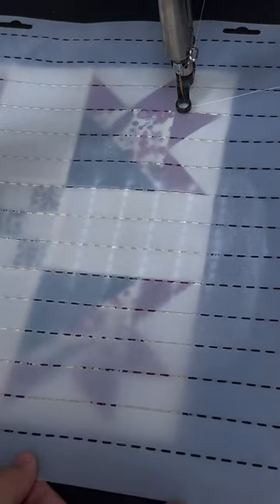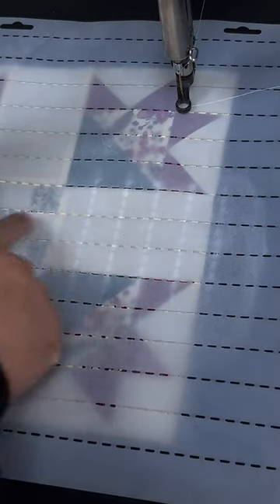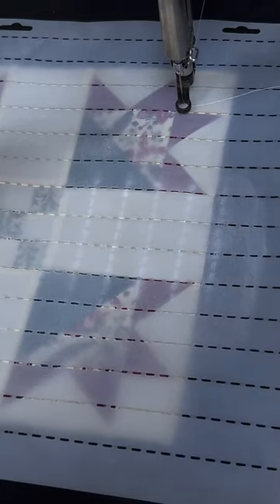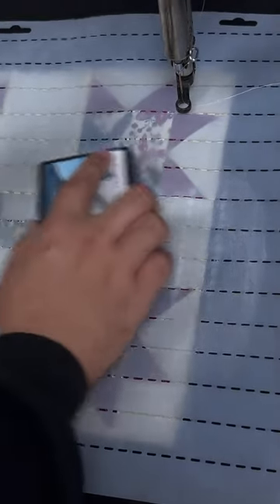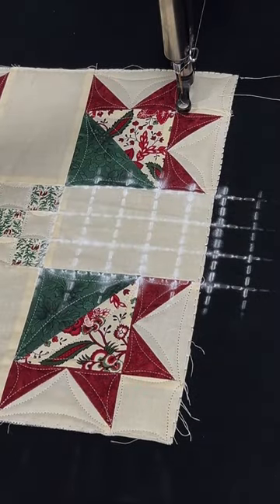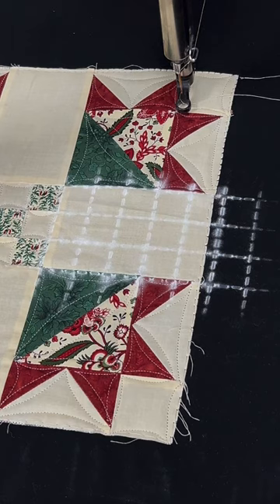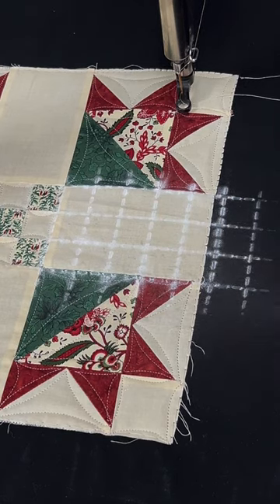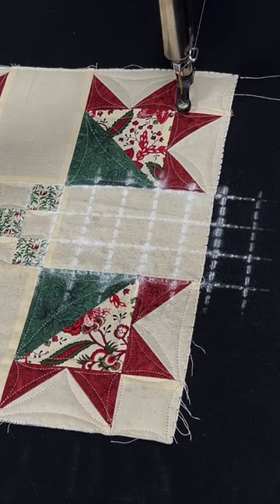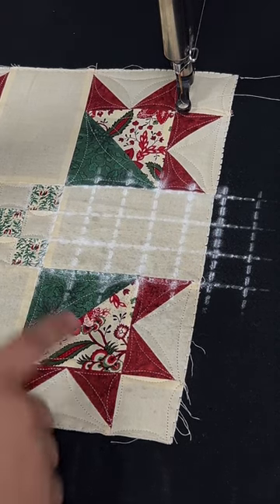Now I need to turn the stencil horizontally and line up the grid lines with the piecework and the block as well to keep it going straight. We'll pounce it down again and then remove that stencil. That's going to give us that great checkerboard grid work that we're going to use to kind of explode out the side there to create a really cool new design in that background.